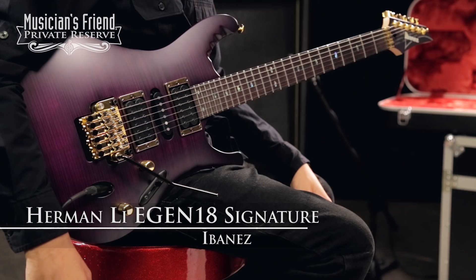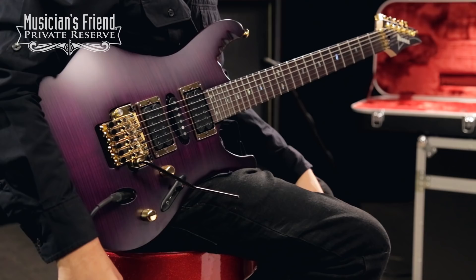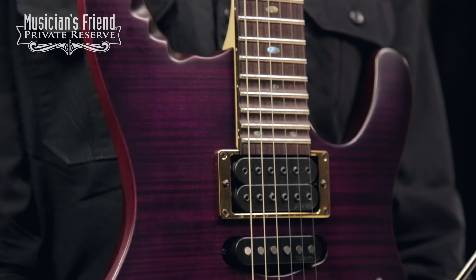This is the Ibanez Herman Lee E-Gen 18 Signature, and this beauty starts off with a nice mahogany body with flame top, kind of an S-series body, very thin and comfortable.